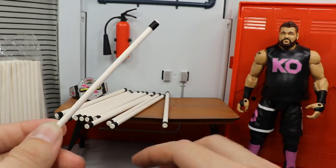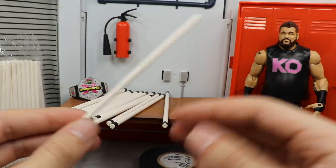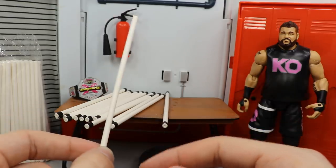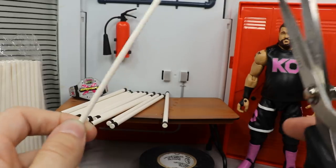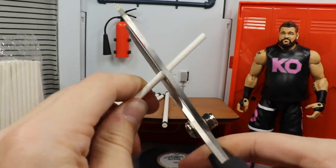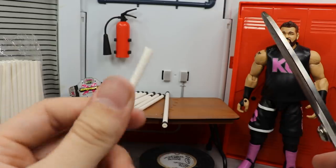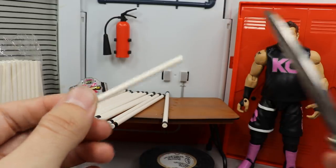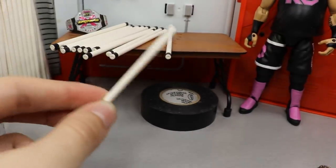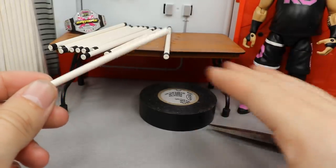Now I'm going to get into another fig hack — credit to Prime Wrestling for this one as well. Let's say you're doing your pick-fed match and Kevin Owens takes his light tube and busts somebody over the head with it. What you do is come in with your scissors and cut it in half at an angle. It's a little thick but there it goes, and you can see it's sharp at the end — it looks like the light tube actually busted.